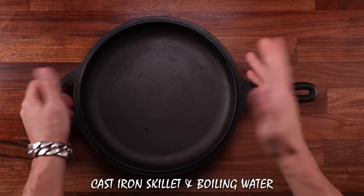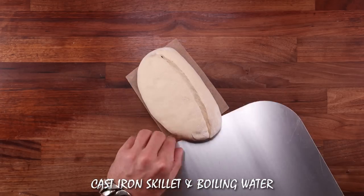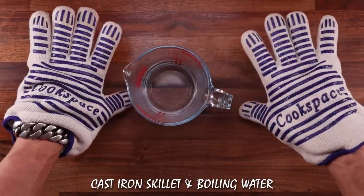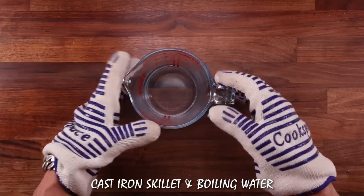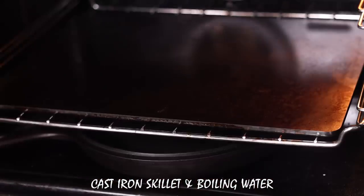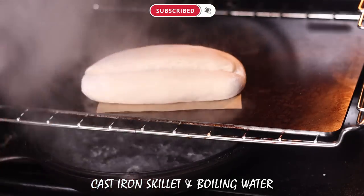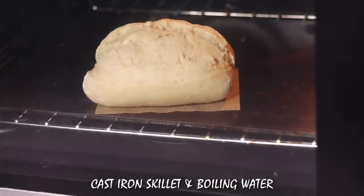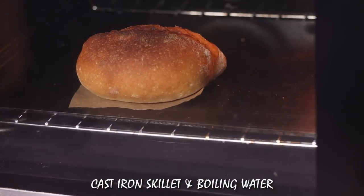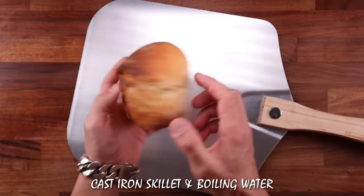Next up we'll test out the cast iron skillet with boiling water method. Again the skillet needs to be preheated together with the oven, and I'm going to use my baking steel as the surface for baking this bread on. A quick note on safety: you should definitely use oven gloves and ideally wear something with long sleeves, because as you pour the boiling water into the pan it will create a huge cloud of steam — trust me, it might catch you by surprise. Here's how it works: you place your loaf in the oven, pull the pan out and pour in the boiling water, and try not to get any water on the glass of your oven door because it may shatter. I like to use about half a cup of boiling water — it evaporates in the first 10 minutes of baking, so we don't need to remove the pan or vent the oven by opening the door. Here's our bread, looking pretty good.